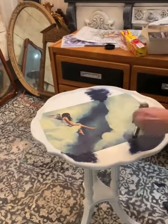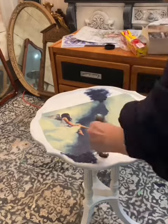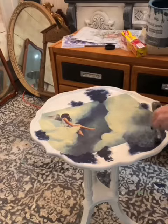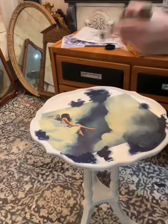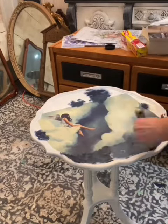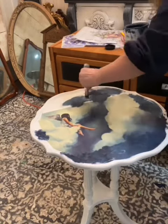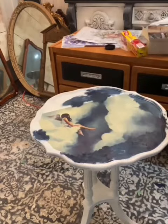I start blending Annie Sloan chalk paint around the image. I'm using Oxford Navy, then Obasan blue on top just to pull some of the same shades, and then I'll be applying old ochre and cream for the white tones.